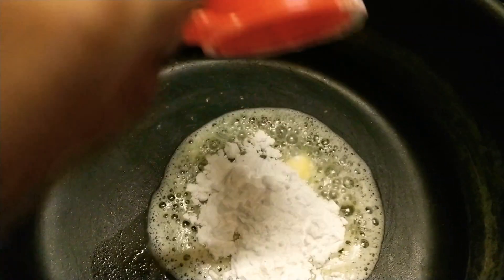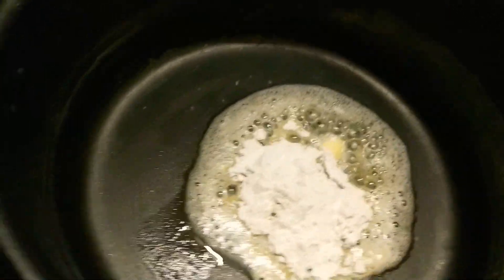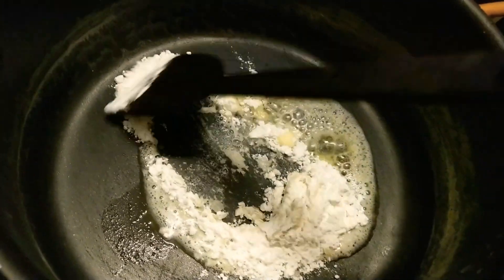I'm making the white sauce now. I've taken some butter and maida. Most people make a paste of the maida and add it to the milk, but I'm doing this process differently.